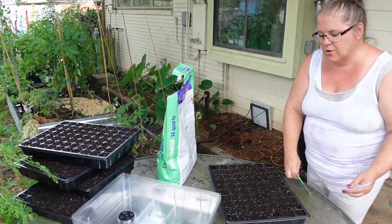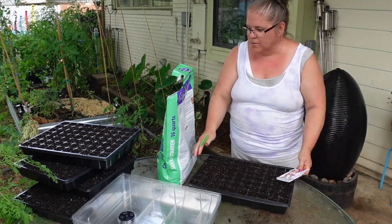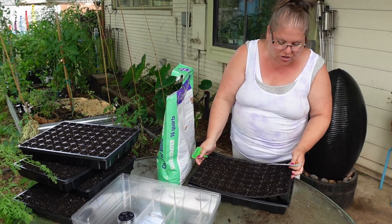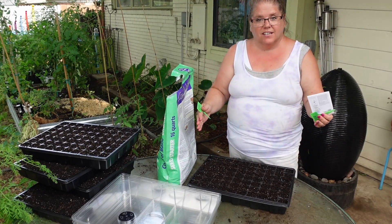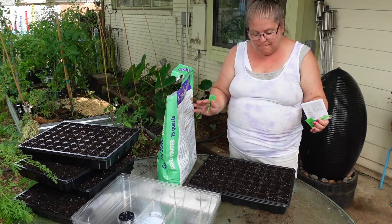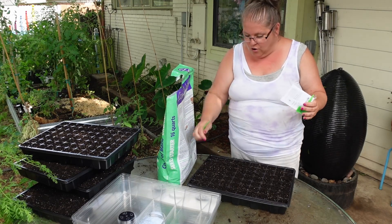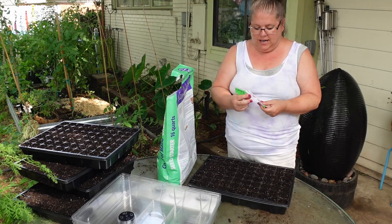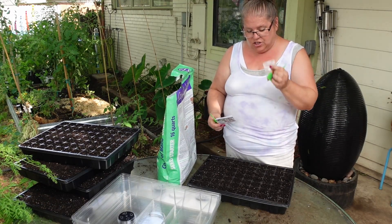I wanted to retract something I said just a minute ago about the soil — normally I set it up and put water in the under-watering tray and let it soak up for a couple hours before I plant seeds. But honestly this mix was pretty moist, and I don't want to over-water my seeds, so we are just going to plant the seeds. Half of this tray is going to be the Pumpkin on a Stick and the other half is going to be the Big Top marigolds.